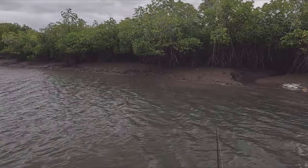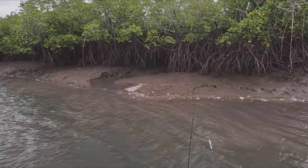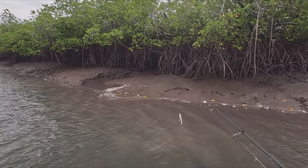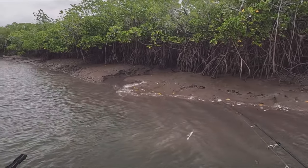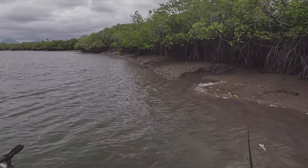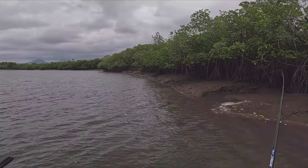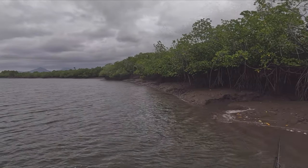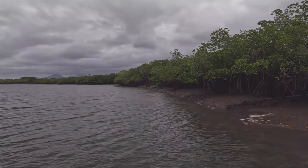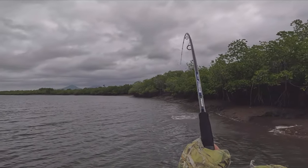Sometimes if they won't bite, there's a little trick: drop back parallel with the bank so you can cast along it. Instead of needing 20 or 30 casts to cover the same area, you can do it in one or two. There we go - like that. Exactly what I'm talking about.